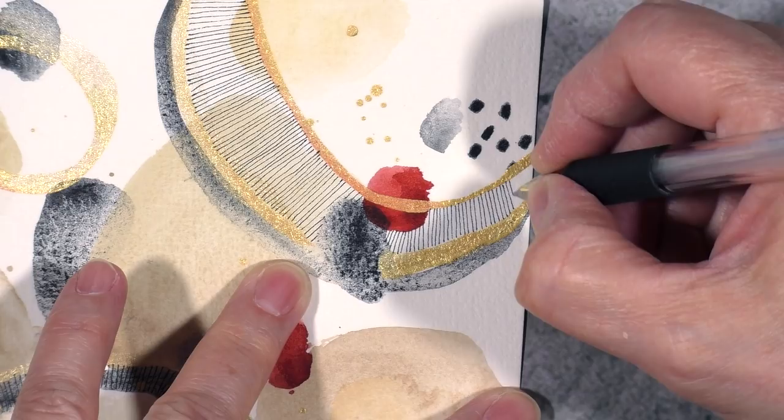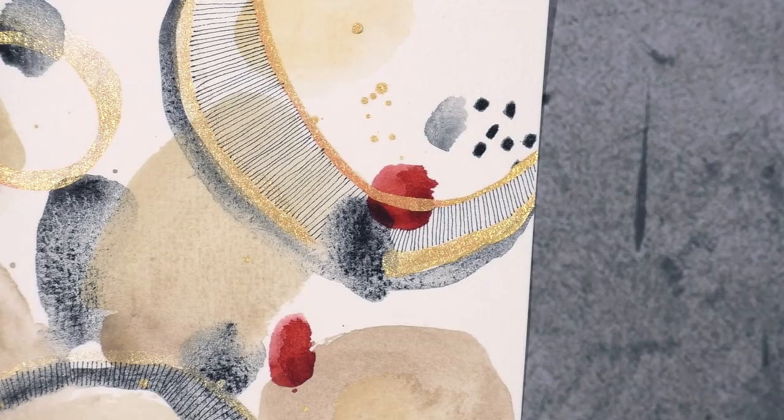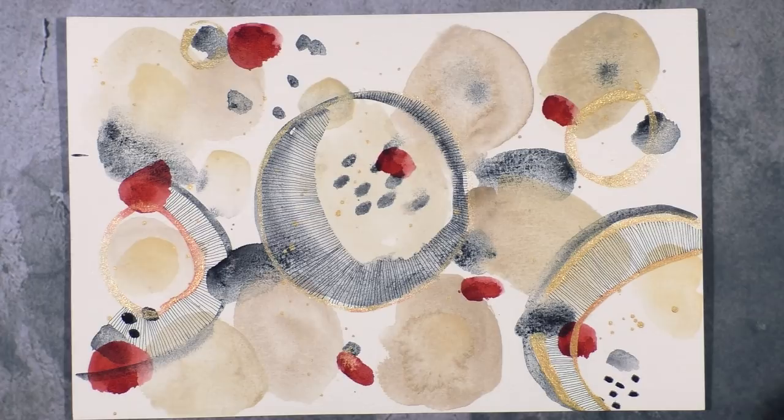I think this activity would have made a fantastic ASMR video because the sound that I get from the pen scratching on the surface of the watercolor paper is like sandpaper. So here it is — I have made three areas where I have those fine lines.